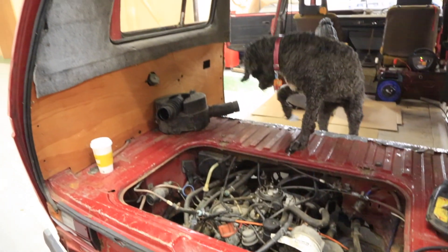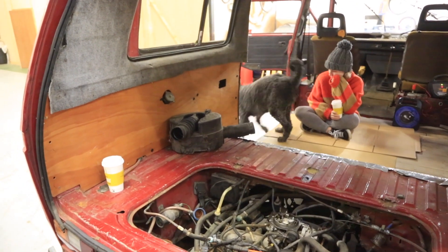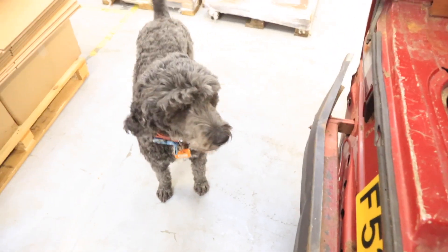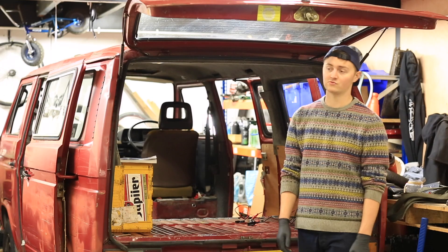The idle is a bit funny but it's nothing that can't be sorted. The cooling system however is a bit questionable — it's definitely one of the next few things to sort out. It was absolutely brilliant driving the van.